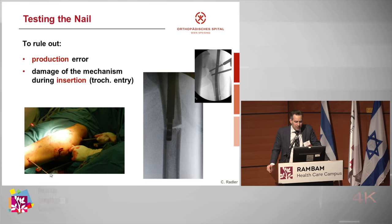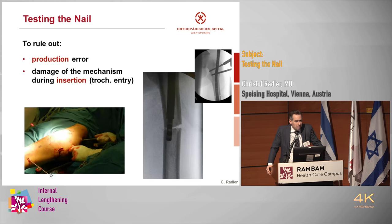Testing of the nail — we've heard some do it, some don't. Why do we do it? We want to rule out a production error, which is very rare. The other thing is we could have damaged the mechanism during insertion. For me, I never had a nail that didn't work.